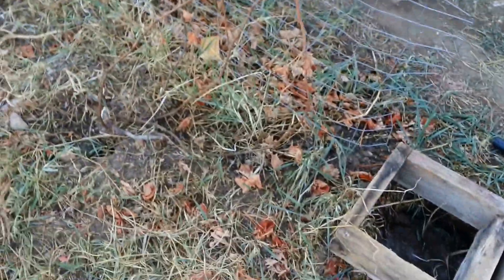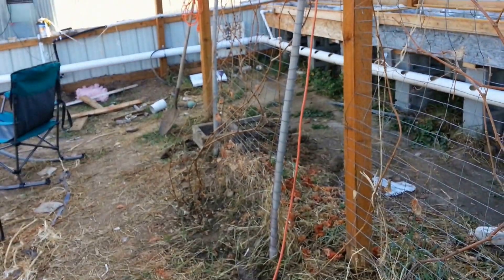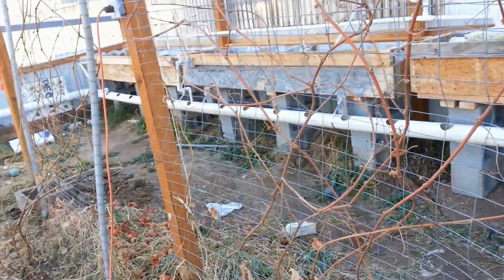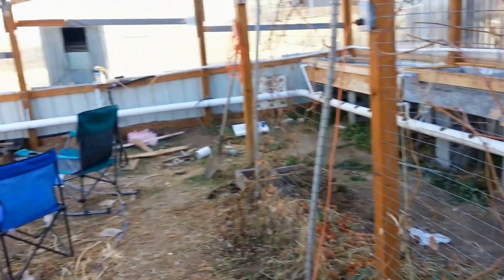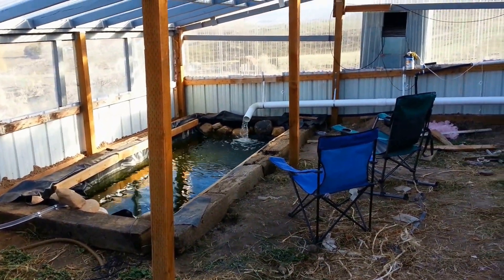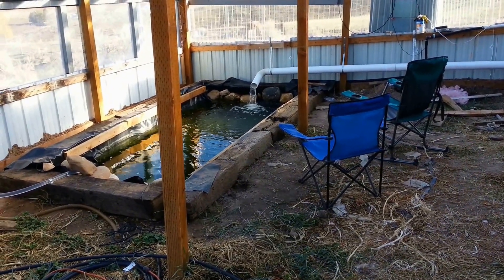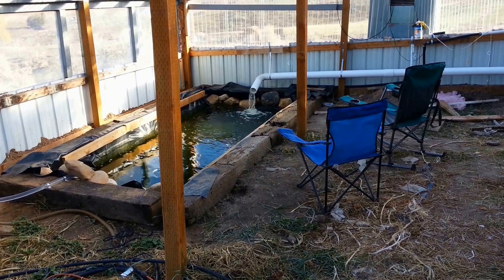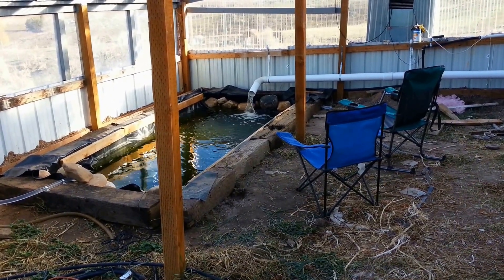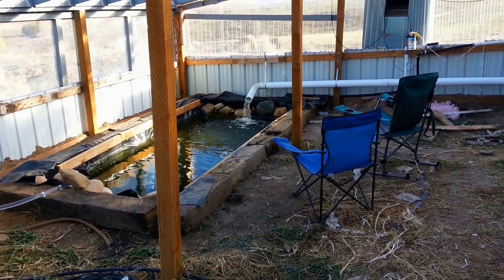I'm no expert at pruning these but from what I've been told and some other folks on YouTube, I think this should work — we'll have to see. There's the fish pond. The water seems to be maintaining temperatures now, right around 60 or a little bit above. So I think it's safe at the moment to start putting goldfish in there so that they don't want to hibernate immediately.